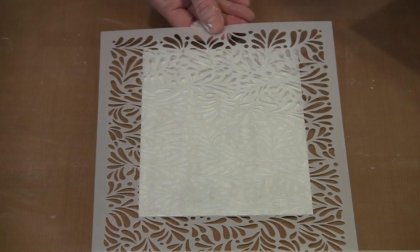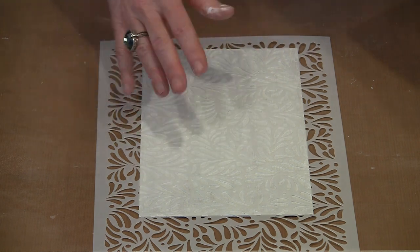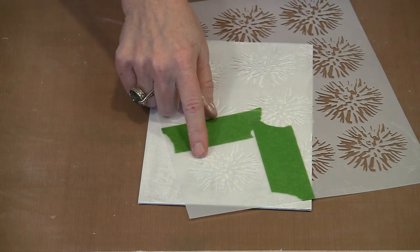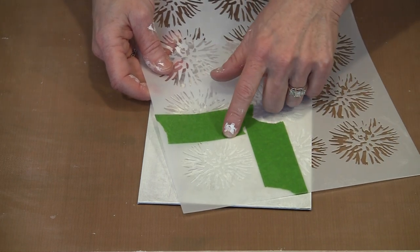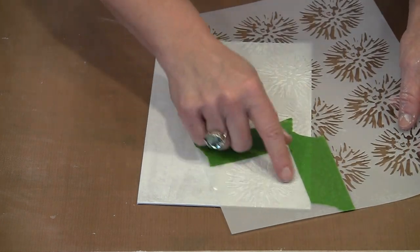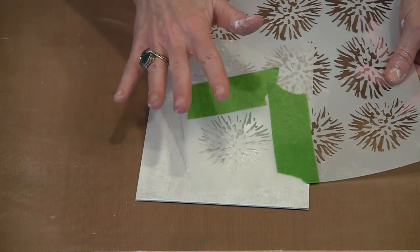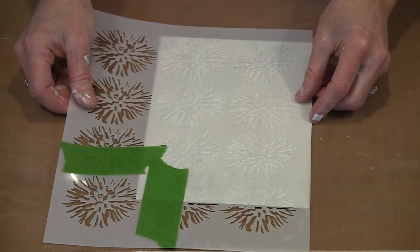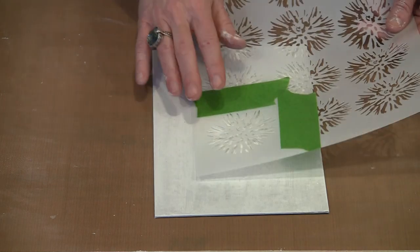When you choose a stencil, you have a lot of different options. You can use an all-over pattern, lay it on, and wipe the modeling paste through with your palette knife or old credit card. You can also isolate a certain element on the design — I've taped around it with release tape, frog tape, so that I can pick this up and move it. I like the sort of all-over loosey-goosey look you get when you just pick an element and put it in various places.